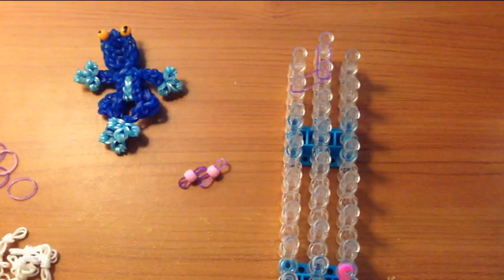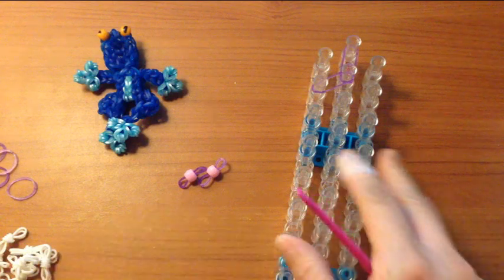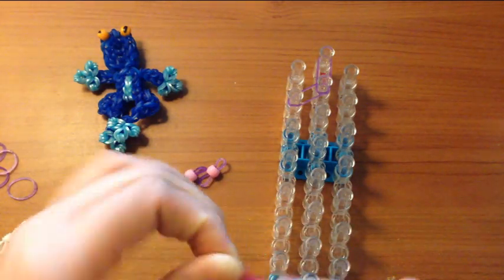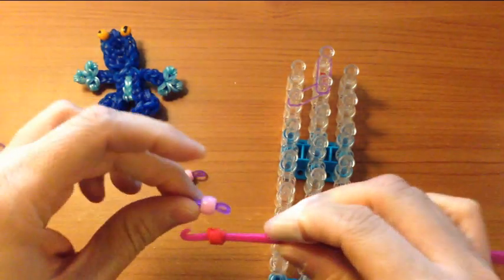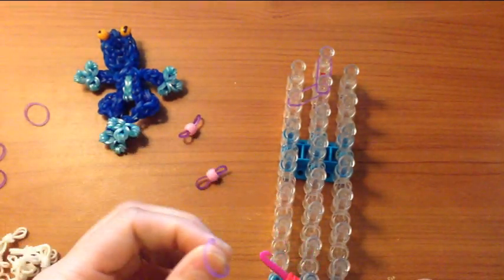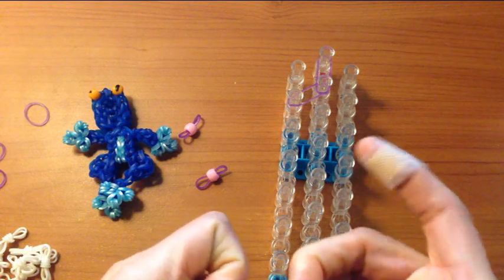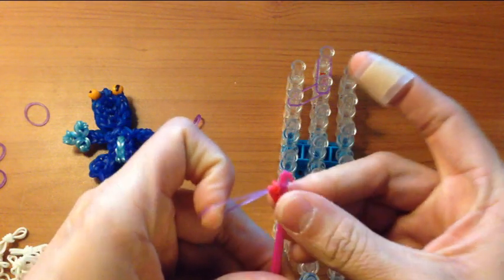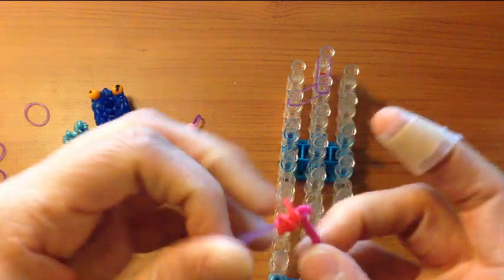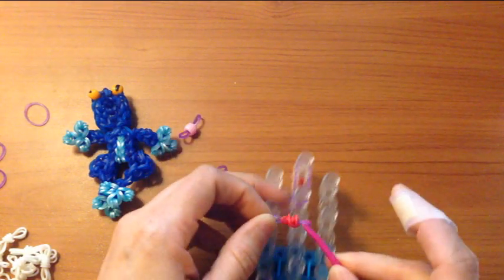You can grab two bands the color that you would like your frog's eyes to be, and you can wrap it around your hook four times. And then it becomes kind of the size of the pony bead. Then grab a single band that's going to be the same color that matches your frog, and thread those bands by pinching and just bring it over. And then that will become your frog's eye, and then you would place that like this.